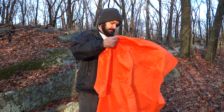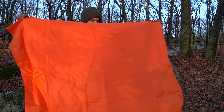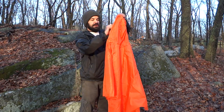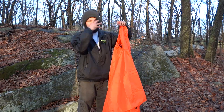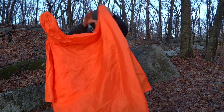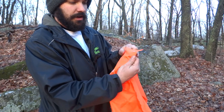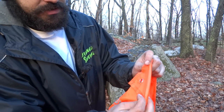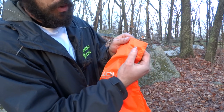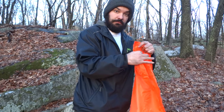So here's the poncho — it's orange, which is great material for signaling. It's a fairly large poncho with a nice hood on top and straps to cinch it down around your head. One feature I really like is it has grommet holes on the corners with pretty nice double stitching — there's a layer here and a layer here. You can put paracord or something through the grommet holes to string up a ridge line and make an emergency shelter.